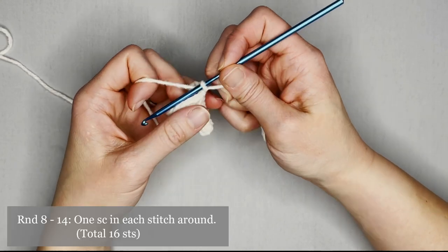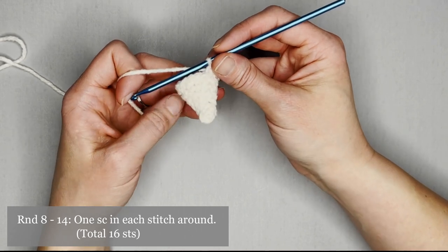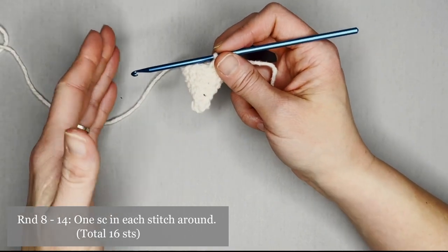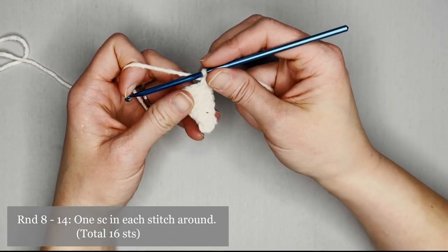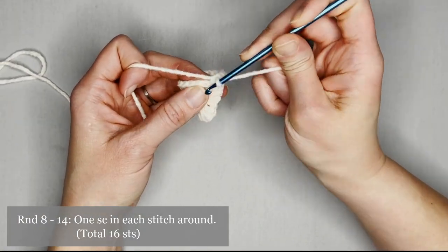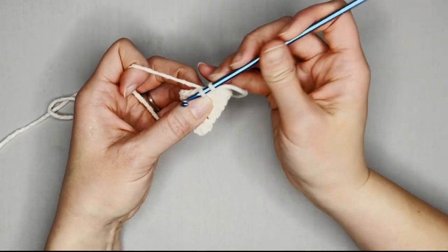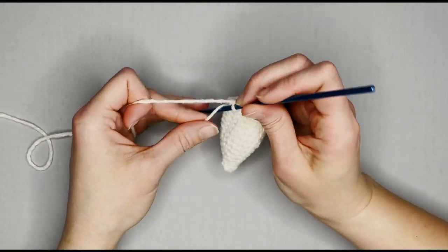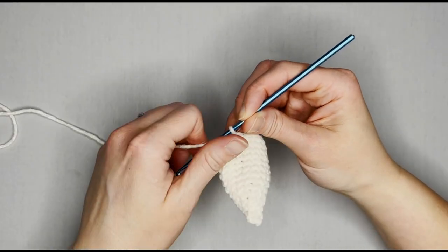For rounds eight through round fourteen, all you're doing is making one single crochet in each stitch all the way around. You should end each round — round eight through round fourteen — with 16 single crochets. I will meet you at the end of round fourteen to show you what to do next. Just finished round fourteen, moving my row marker, and onto round fifteen.